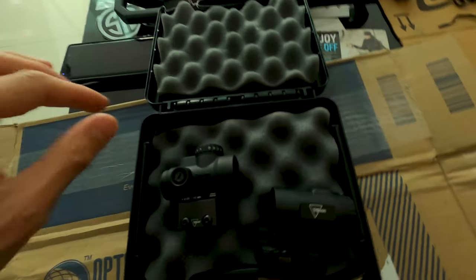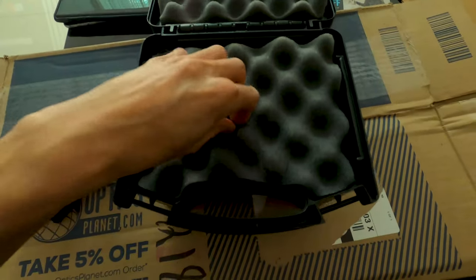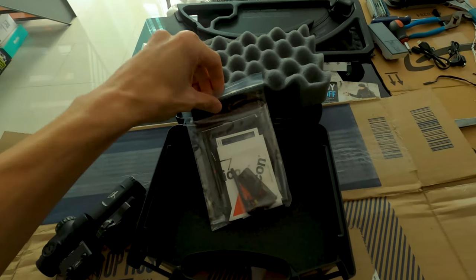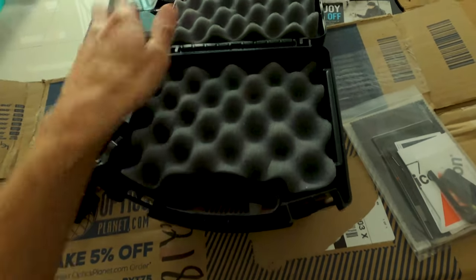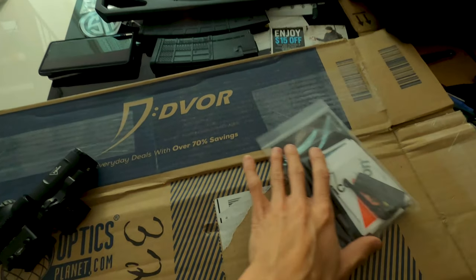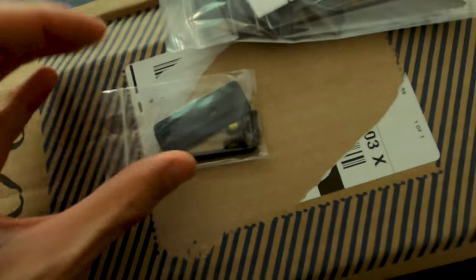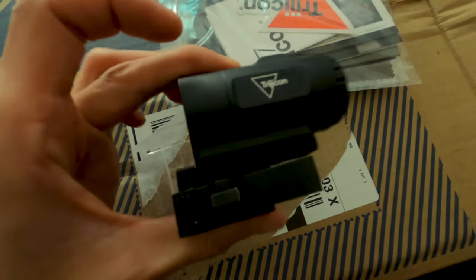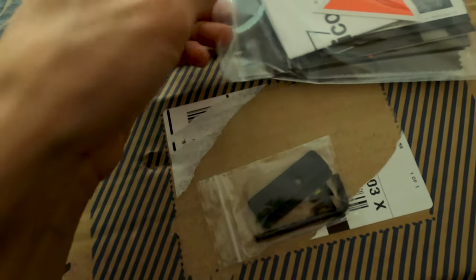Here's the full set - they just threw that all in there. We're going to see what's underneath this foam. Nothing's underneath the top part, let's see underneath the bottom. We have some packaging, I guess that's the manual and a cleaning cloth. There's also what looks like a different mount - I think that's for the 3x magnifier so you could flip it to the left side.